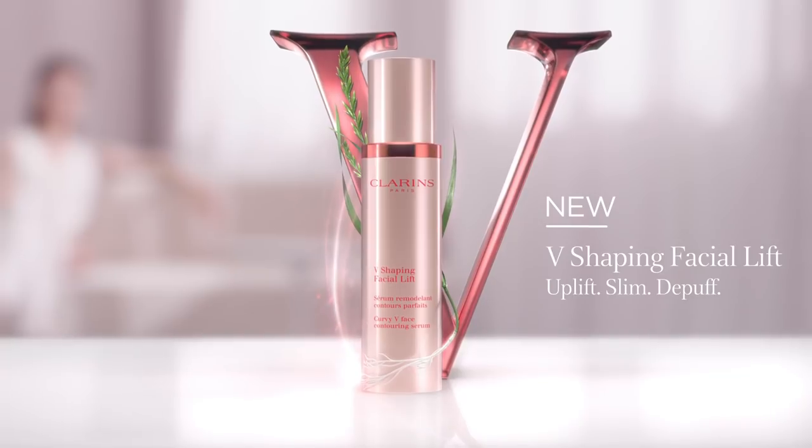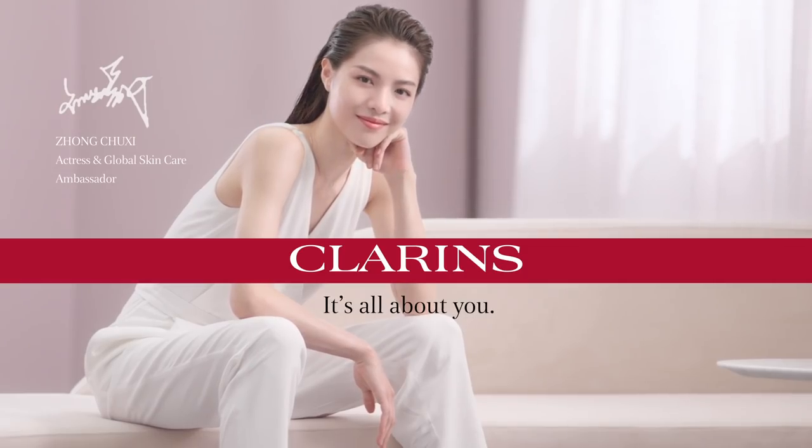New V-Shaping Facial Lift. Clarins. It's all about you.